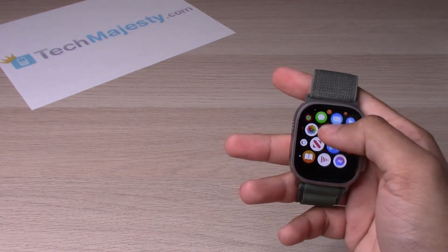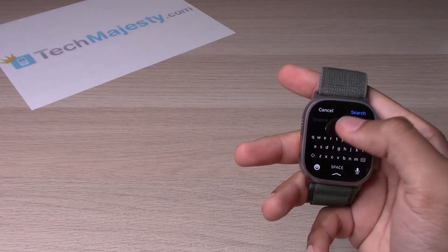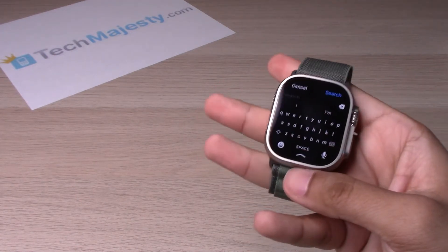Let's get the keyboard popped up. We'll go to the App Store and click on search — just as an example. You can do this on any of the messaging apps, email app, or anything else like that.